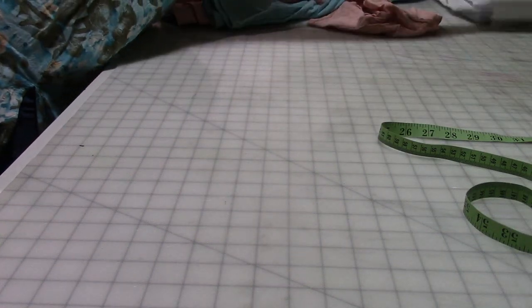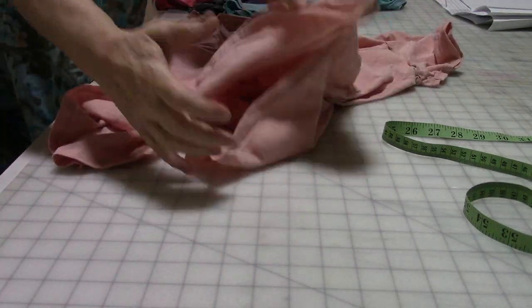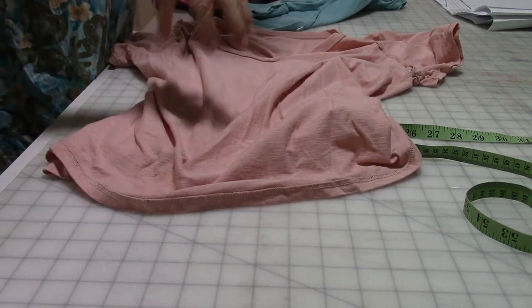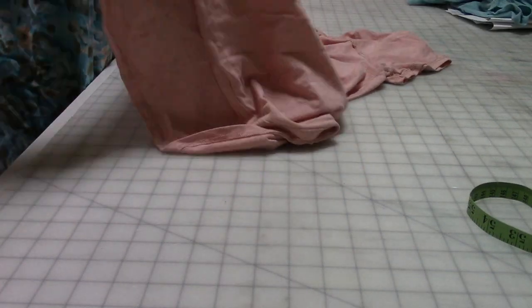I'll explain what pattern I'm gonna use in a minute, but I think what we're gonna do is separate the front from the back, and then I'm gonna split them up the middle and then sew things back together to make some flat pieces of fabric. So let's do that.